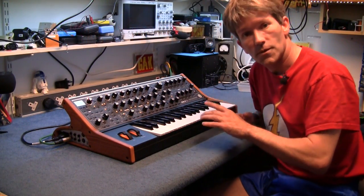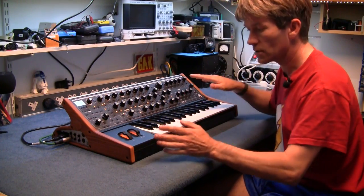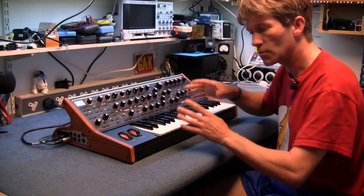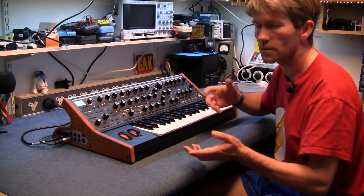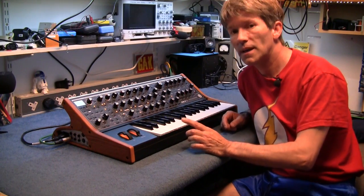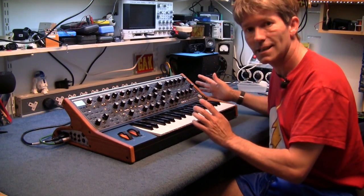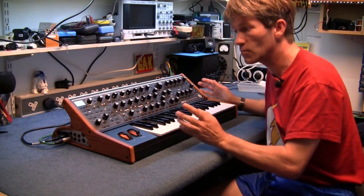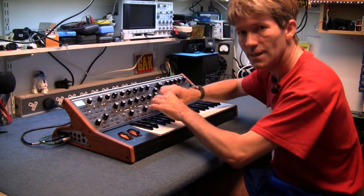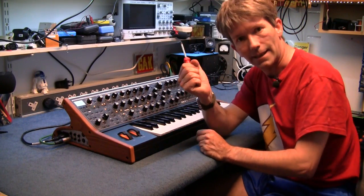This is the Moog Sub 37. In a previous video I took another Moog apart, the Sub Fatty, and the reason for that is I put the CV kit onto it which was an optional extra sent out by Moog. Now I'm just wondering has this got the pin headers or the plug on the board to attach a CV output onto this? Will that be another optional extra coming out soon? The only way to find out is to take it apart.